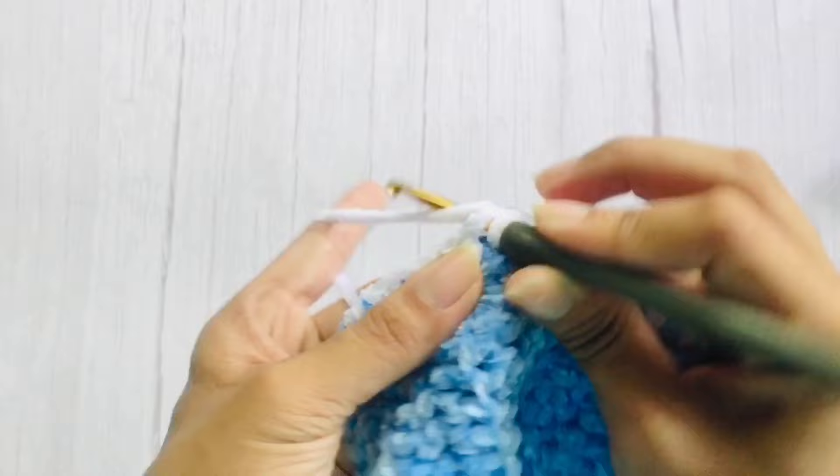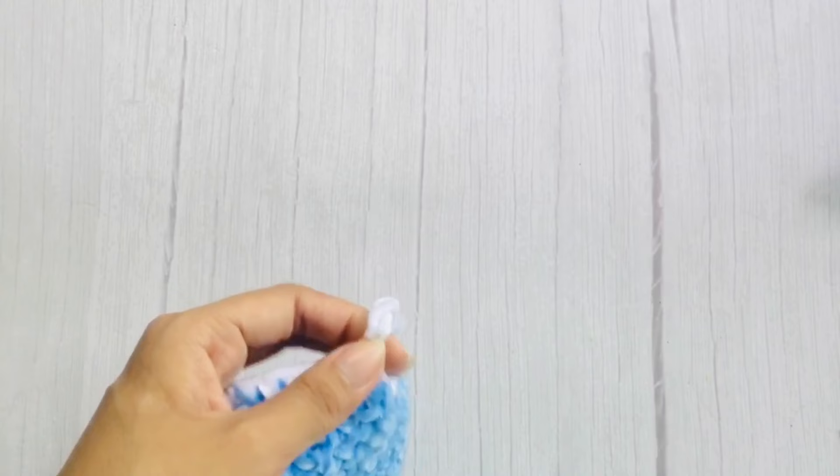At the end, just a slip stitch on the very first single crochet. Chain 1 to secure and cut the yarn. Do the same pattern on the other edge.